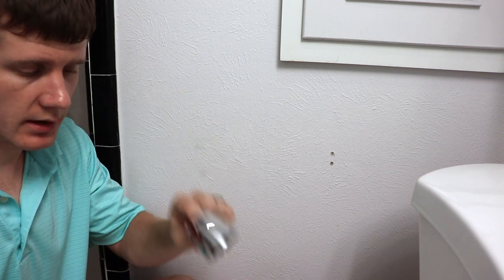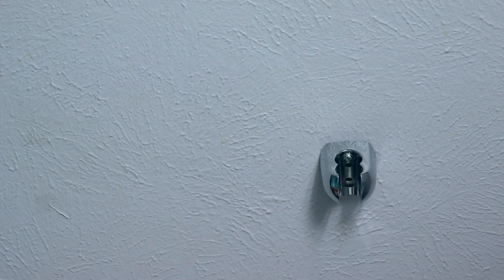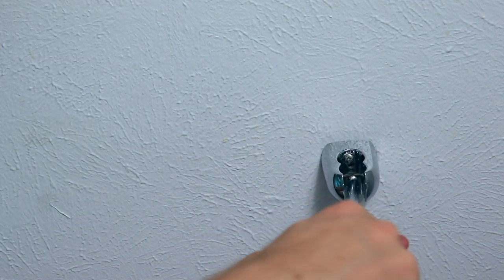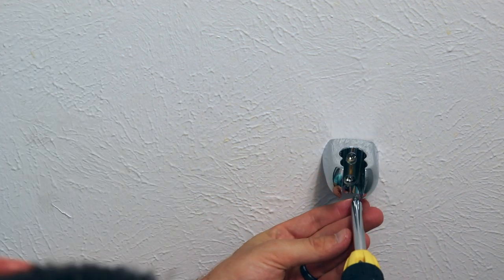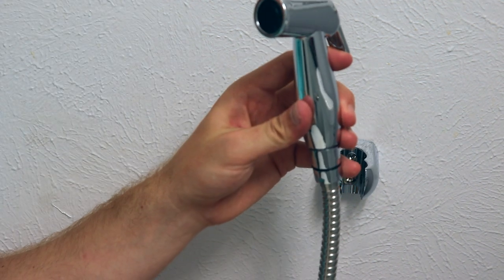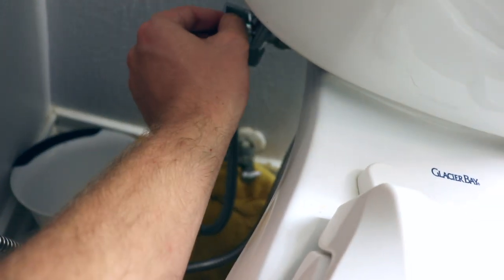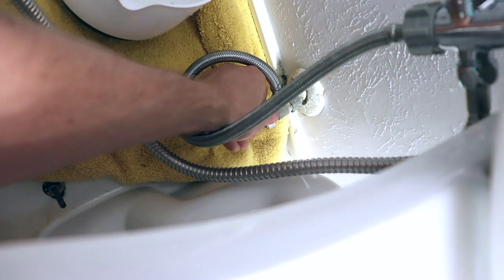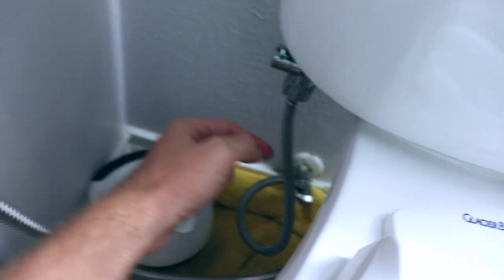Once the anchors are in the wall, get your screws and holder and use a screwdriver — number two bit — to mount the sprayer. Now turn the water back on. The toilet water is on, and you can toggle the lever and spray. It works!